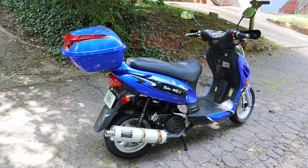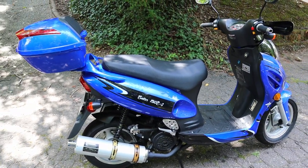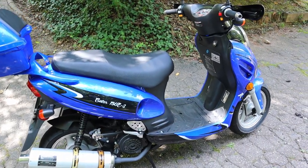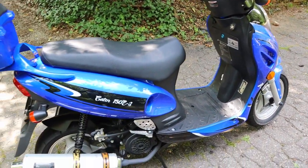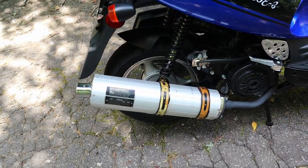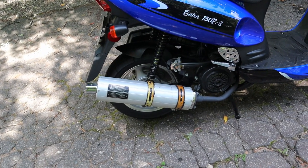Now let's talk about some cons from my personal experience. I highly recommend checking all of the bolts every time you ride, or at least every week, because things come loose pretty often. Some screws, like the ones holding the exhaust pipe, go directly into the frame so you can't use Loctite — you just have to tighten them regularly. One of the clamps holding the exhaust pipe came loose and the screw fell off on the road.